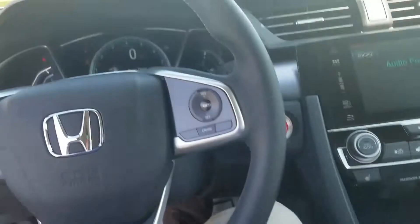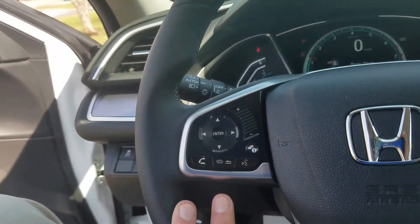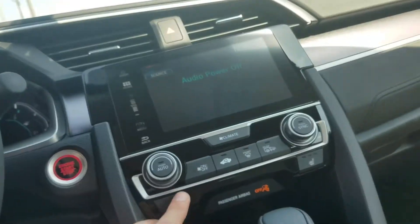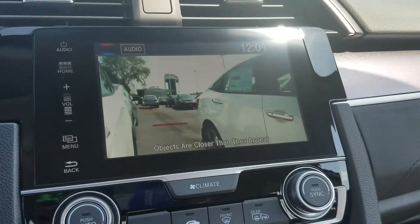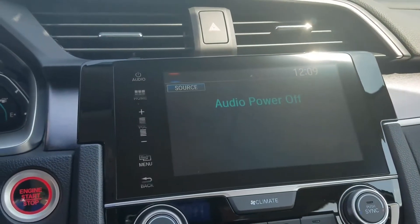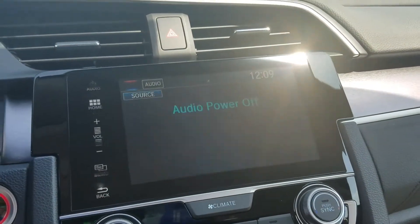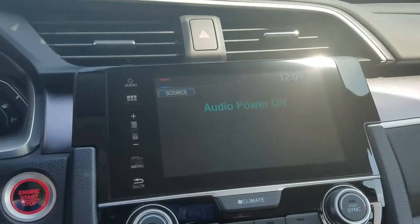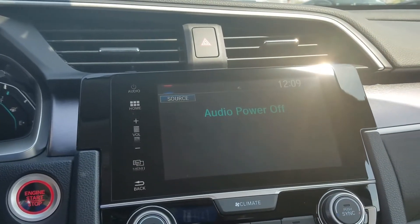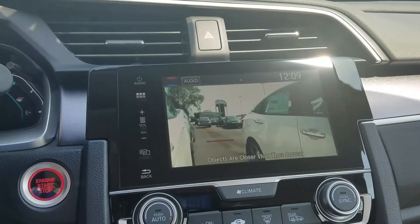Push-button start, remote start, Bluetooth, and heated seats. Another neat thing — this has a camera under the passenger mirror, and every time you hit your right blinker it's going to show you your blind spot on the right side, so you don't have to turn your head and take your eyes off the road. It's a really neat safety feature, especially with the amount of driving you'll be doing.